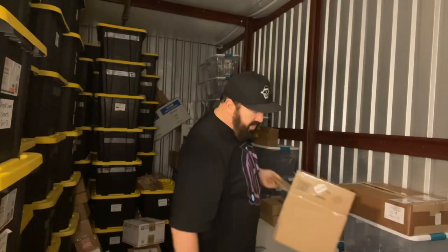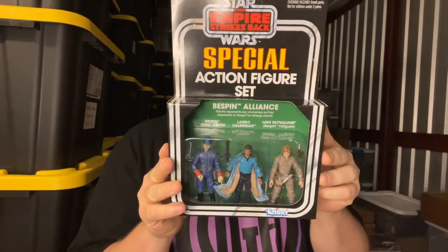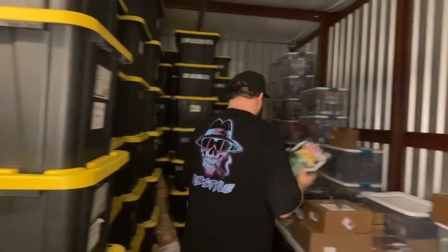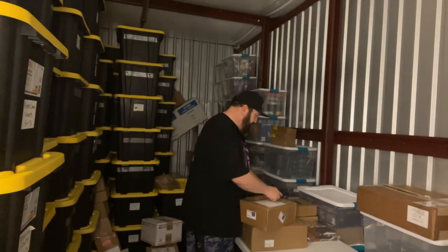I've probably got 30 different Darth Vaders but I've never had that version, and that is a rare, rare find. This here is another Star Wars special action figure set from Empire Strikes Back — it's got Lando Calrissian, Luke Skywalker, and a Bespin Wing Guard. It's a three-pack. These are old and pretty rare — I think there's like 15 different three-packs, and I had all but two or three. I went ahead and picked them up because they're getting so outrageously priced that if I don't get them now I'm going to pay double later.